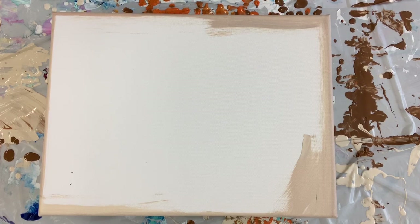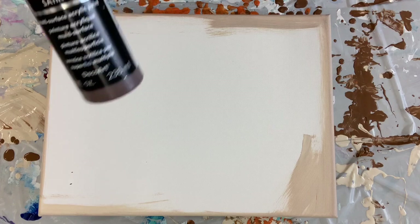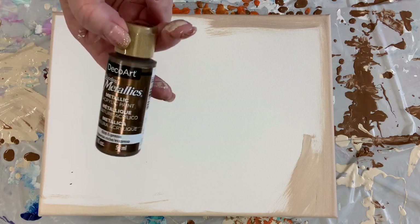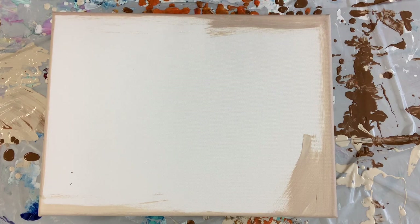Hey everybody, it's Chris and I'm back to do another take on the puddle pour painting. I had done two 12 by 24 canvases as a set, and I'm using the same colors today. I have the Canyon Orange by Americana DecoArt paint, the Americana Coffee Bean satin paint in a really big bottle, the Rich Espresso metallic paint mixed up, and a little bit of iridescent gold from Dick Blick mixed up just to brighten it up.